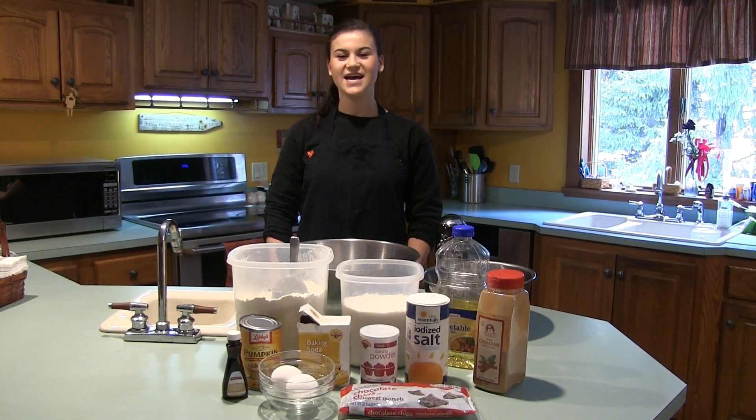Hello and welcome to Cameron's Kitchen. Today we're going to make homemade pumpkin chocolate chip cookies.